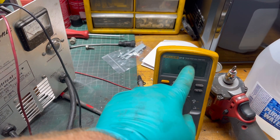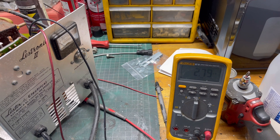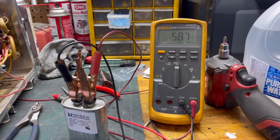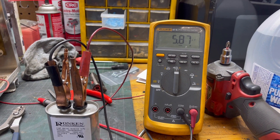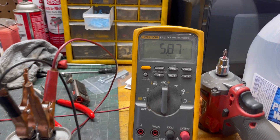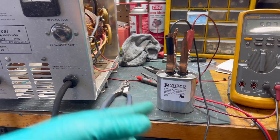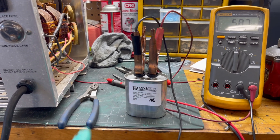Let's grab a new capacitor and test it, then put it in and plug it back into the cart. We've got the new capacitor set up on the meter and we're getting about 5.8 microfarads — pretty close to the specs, and it's brand new. Just remember, depending on what charger you're testing, it's going to be different: some are 20 microfarads, some are less, some are more. Make sure you check it for the correct rating.